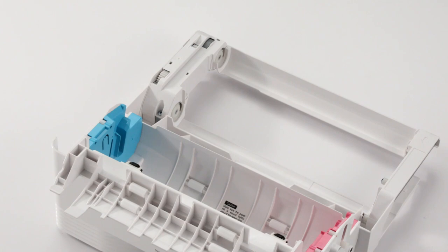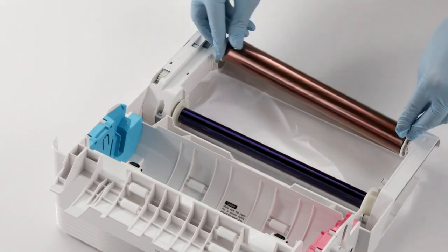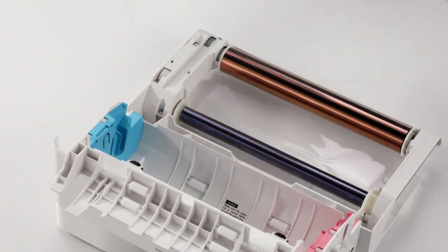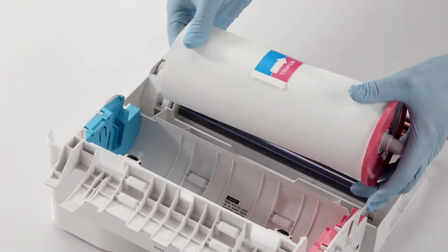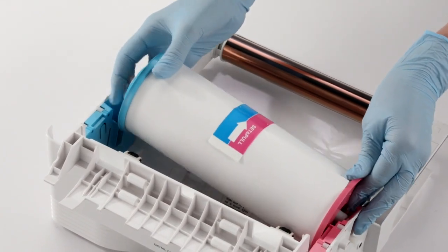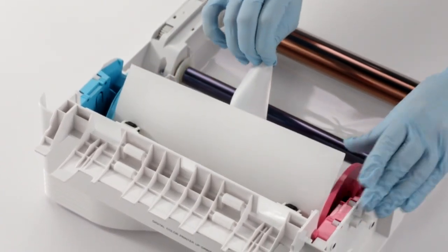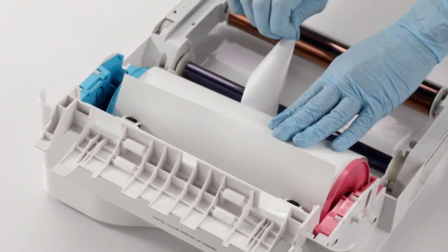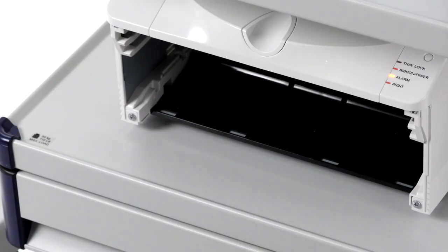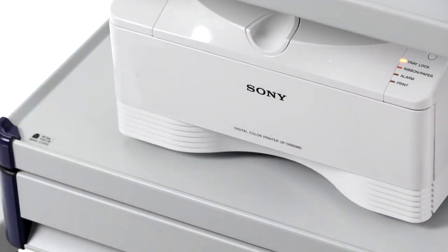Next, separate the two spools of the ink ribbon and load them in the media tray, keeping in mind the positioning. Pink and blue paper holders were provided with your printer. Set the selector for the blue paper holder. Insert the ends of the paper roll into the holders. The pink paper holder should be at the end with the matching pink adhesive label, and the blue paper holder by the blue label. Load the paper roll in the media tray and carefully peel the adhesive labels from the paper roll in the direction indicated by the arrows. Then insert the media tray into the printer, making sure to push it until it clicks into place. Now you're ready to print.